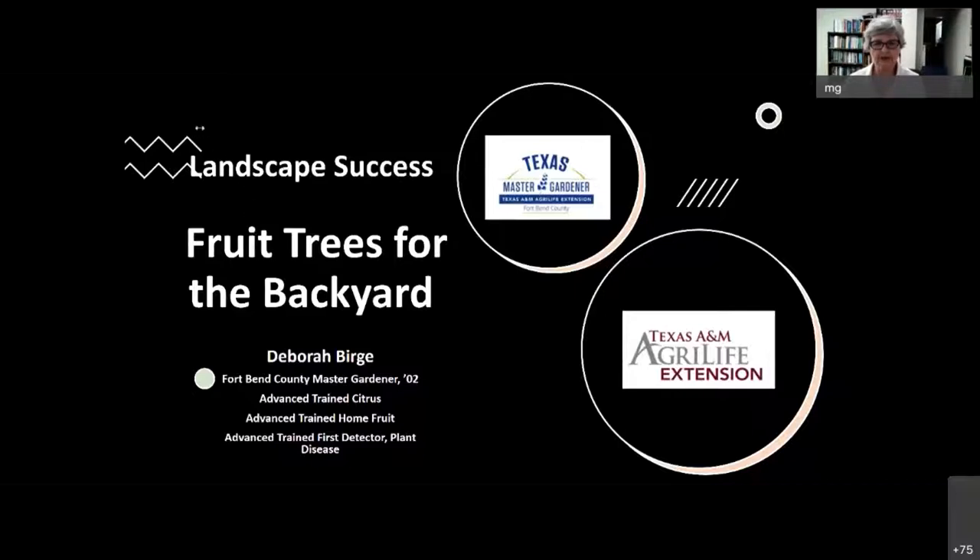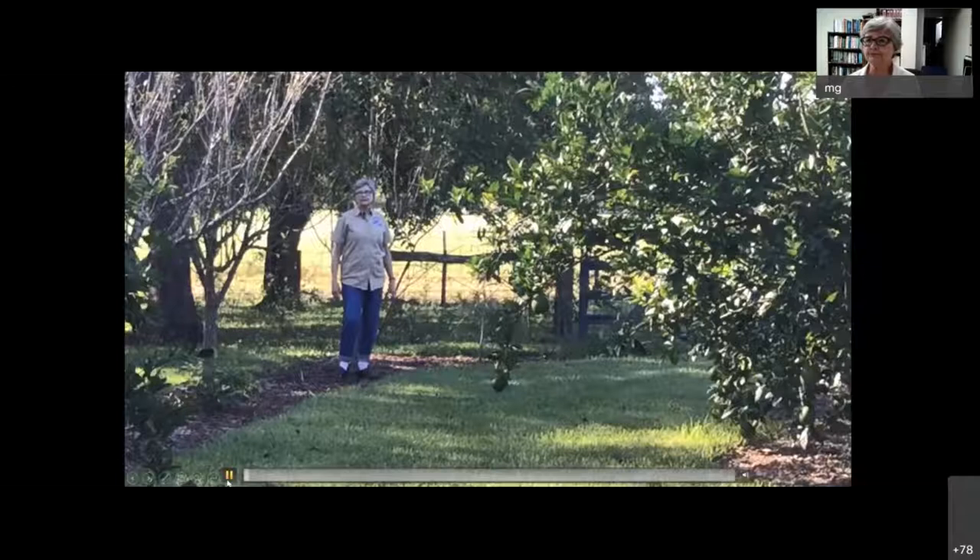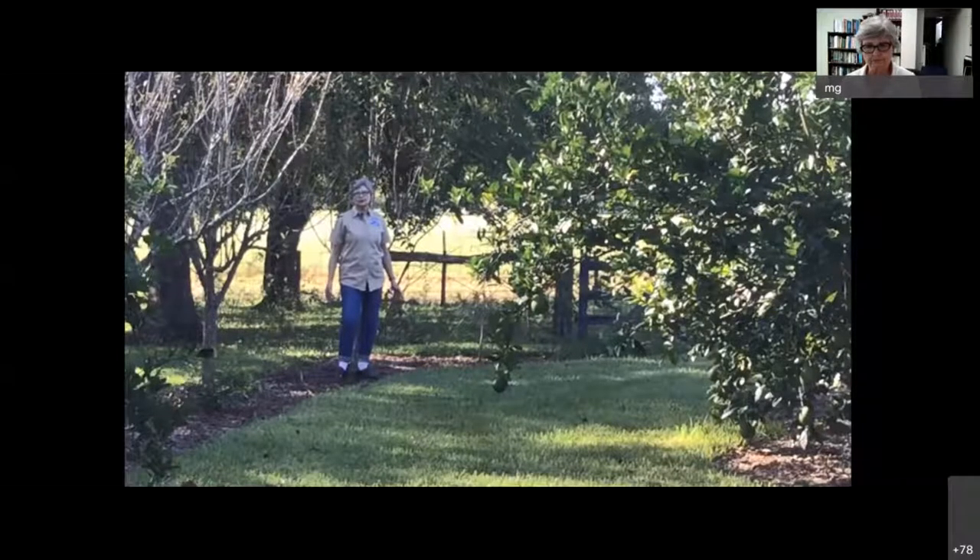Today we're talking landscape and we're going to be talking about fruit trees for the backyard. This is going to be a little different presentation because we've put in a lot of videos. The volume on the video is kind of hit and miss, so you may have to adjust your volume. I happen to have a really loud voice, whereas some of our people are pretty quiet. I hope it's entertaining and informative. We're going to start with a little garden video to show you what a mature orchard might look like in your backyard.